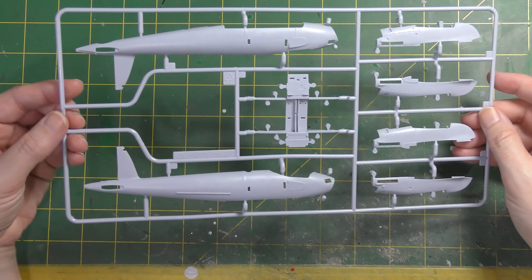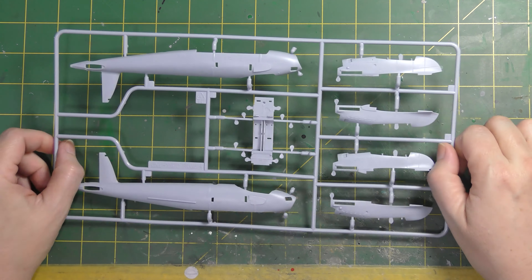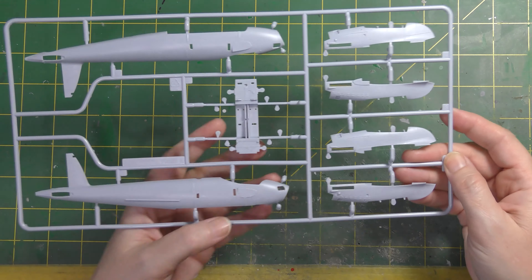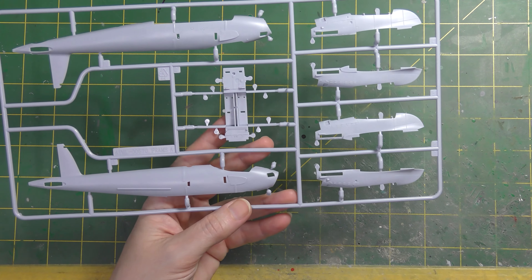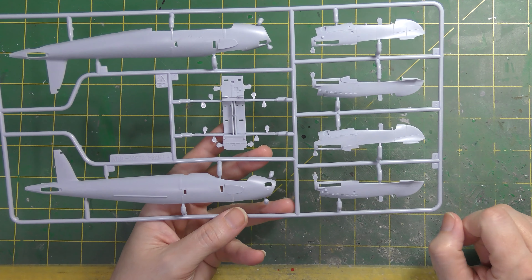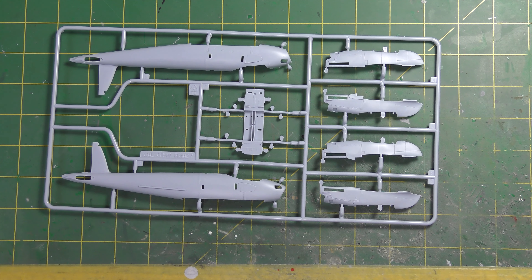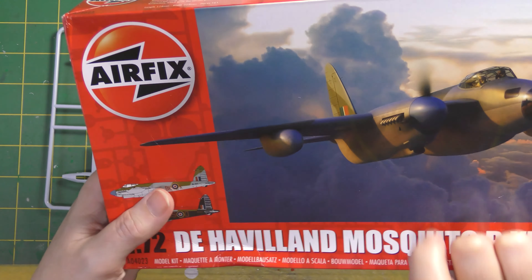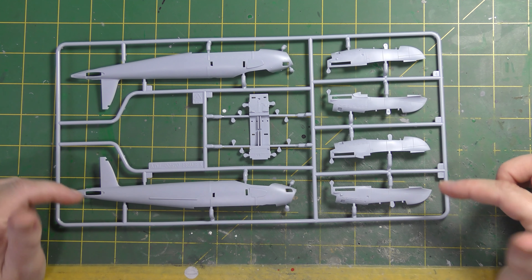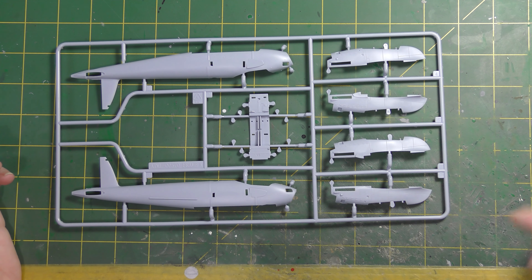First up, frame A - fuselage halves clearly, and engine nacelles. The B.XVI Mosquito was one of the final variants, featuring the two-stage supercharged Merlin engine, variant 72 and upwards, around 1,400 horsepower. The main identifying factor is this longer nacelle, because the addition of an extra stage to the supercharger requires a bit of extra length. It's quite interesting that Airfix chose to model this twin-stage variant rather than the more common earlier Mosquitoes.